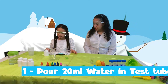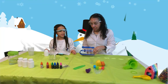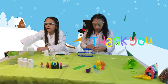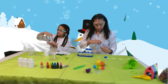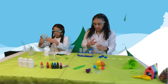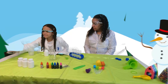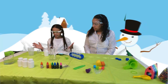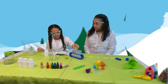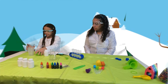First, it says to pour 20 milliliters of water into the test tubes. So we've got our water right here — let's pour in 20 milliliters. Perfect, it's all ready. Now we're going to pour 20 milliliters of water into this one, and do the same thing to another one. Let's get our water.